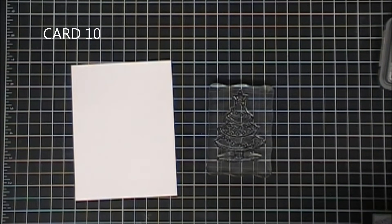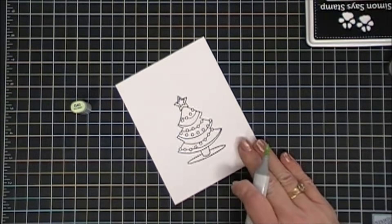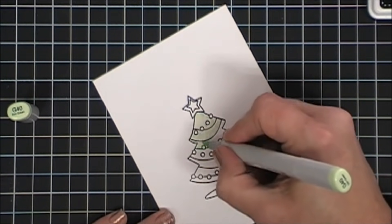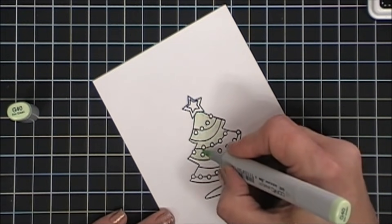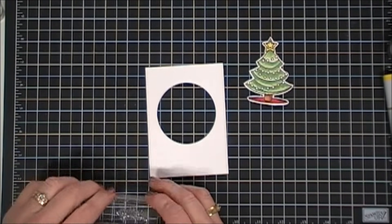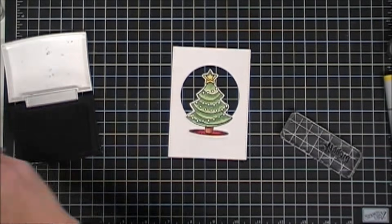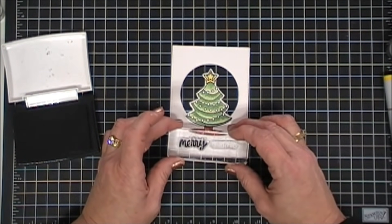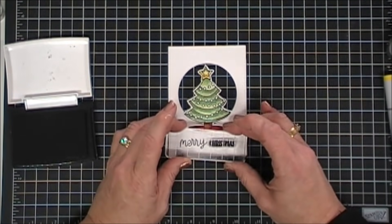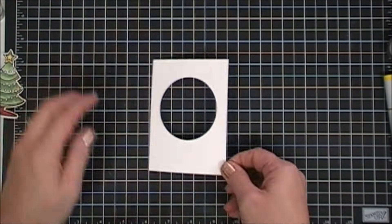Final card today — card number 10. I want to use this Christmas tree stamp. I'm going to stamp it with my Intense Black ink and use my Copic markers to color it in. The video was already running long, so I kind of skipped over the coloring, but I left the little Christmas bulbs on the tree white. We're going to make a shaker card for this one — so I cut out a circle inside of a square panel. I'm going to go ahead and stamp my sentiment; I chose Merry Christmas. I'll stamp the Merry and then stamp the Christmas — they're two separate words and two separate fonts, so it's a little tricky to stamp straight, but I think I got it.